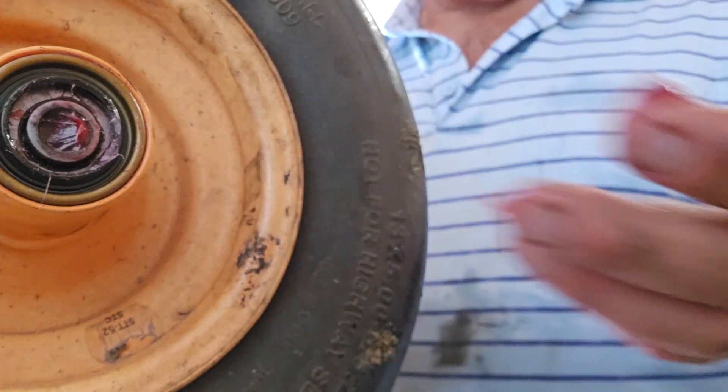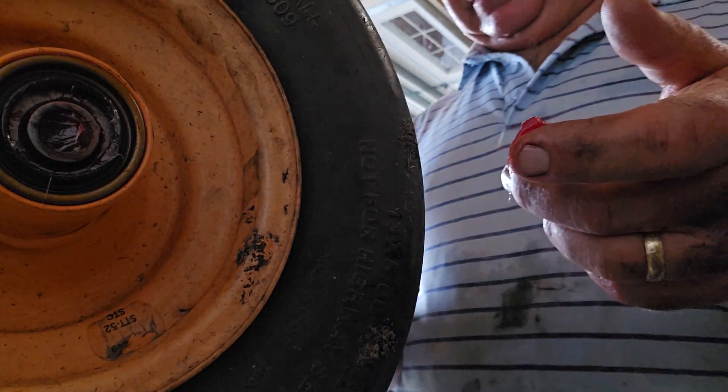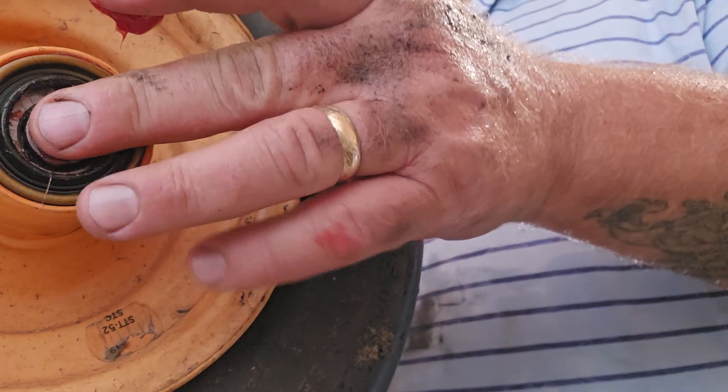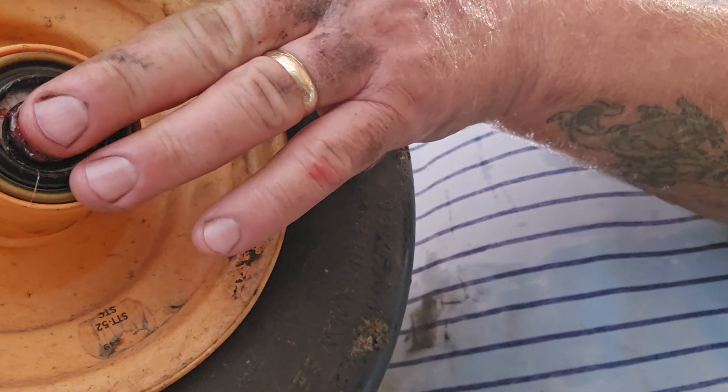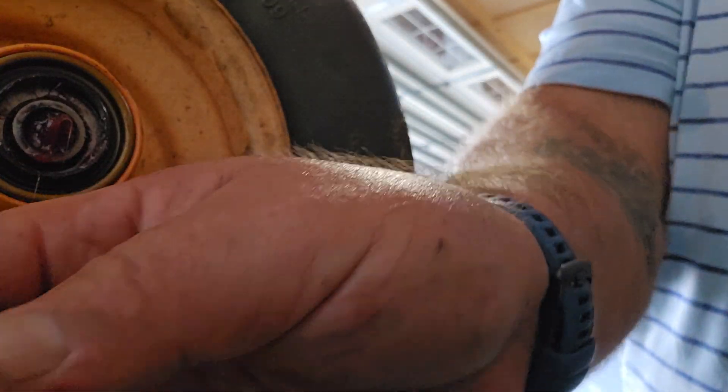Now you notice how it pre-greases itself into the shaft. So I'll put a little bit on the bolt when I go to put it on. I'll put the bushings back in — one on each side. You got to make sure you put those in. They're already pre-lubricated.